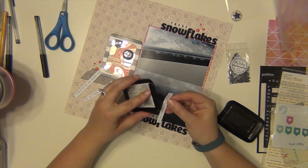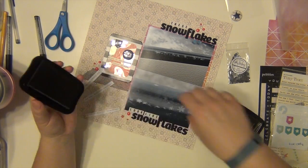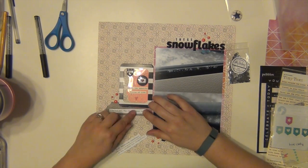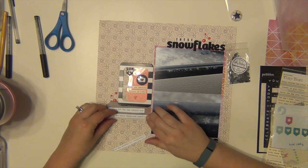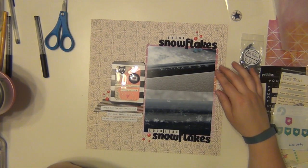I was watching Justified and it was a pretty good part so I was getting a little bit distracted. I love that show. I was watching the most recent one on my iPad at that time when I was doing this page, completely caught up on it. I am upset it's the last season.